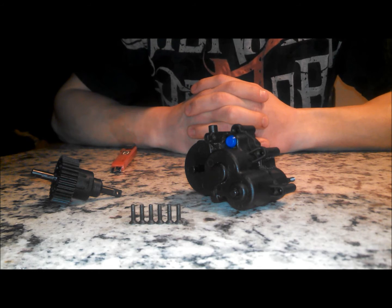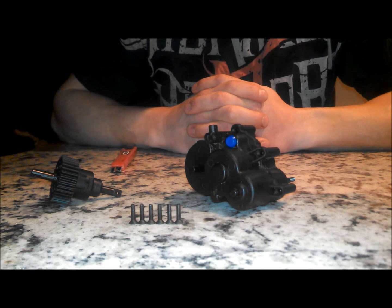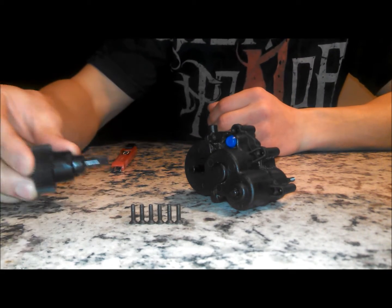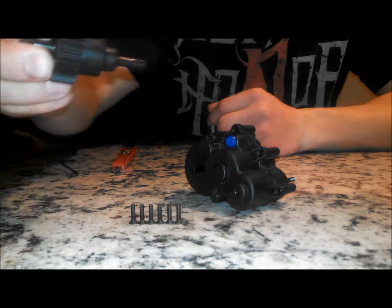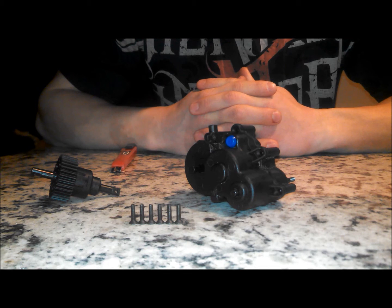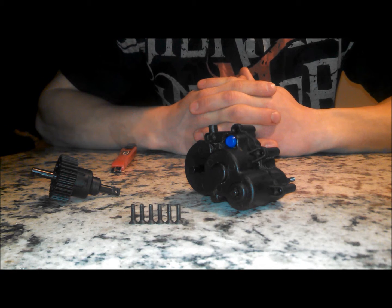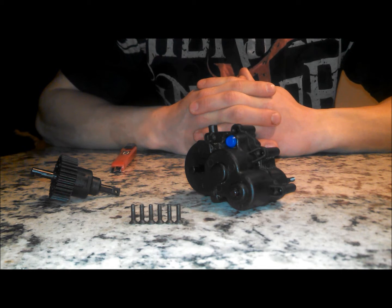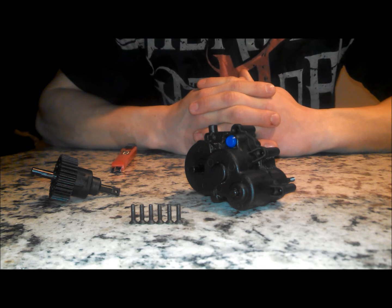What's up YouTube? Marty here, just coming at you with a little how-to video. I'm going to be installing the center differential into this transmission for my E-Max. I'm going to be doing this just because I've been going to the beach with the paddle tires and it's constantly cracks wheelies. So I think this will be a cool little adjustment to try to keep the front tires down a little bit.